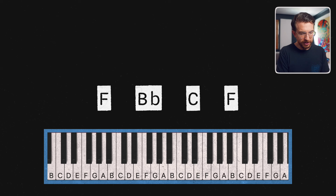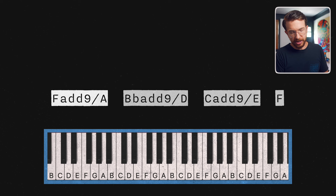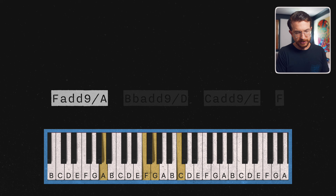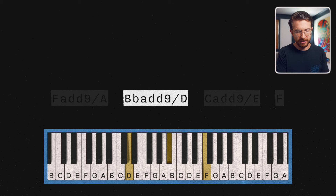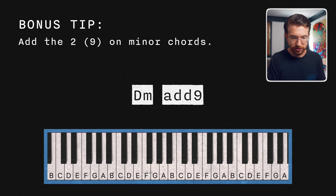Let's get on to our final chord hack of the day — tip number five. This is where the magic happens. We're now going to combine all the other tips we've learned. We've got F major — bring the middle note down an octave, add the nine. Let's do the same voicing on B flat major: middle note down the octave, add the nine. Now for the C major we've got this, and then to finish off we're going to use that grace note technique going from the two to the three of F major — this is F major in an open voicing. You can also add that two or nine on minor chords. Here it is on D minor — there's the two, you get that really nice cluster.